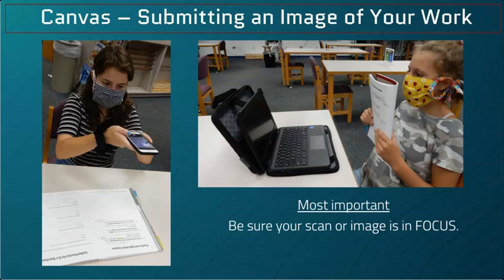So your teacher wants to see your work. Maybe, for example, you have some two-dimensional art, or you have to show how you worked through a math problem or completed a workbook page.